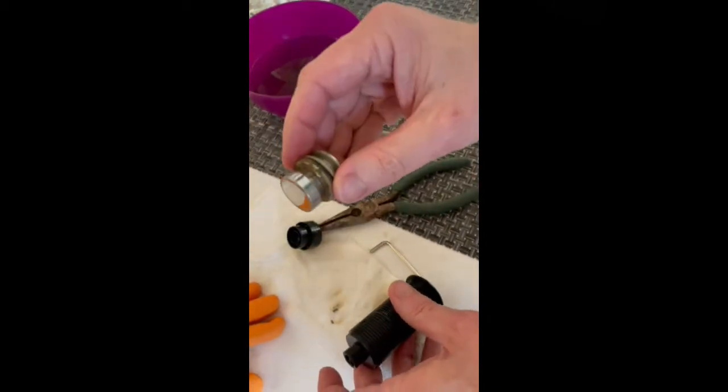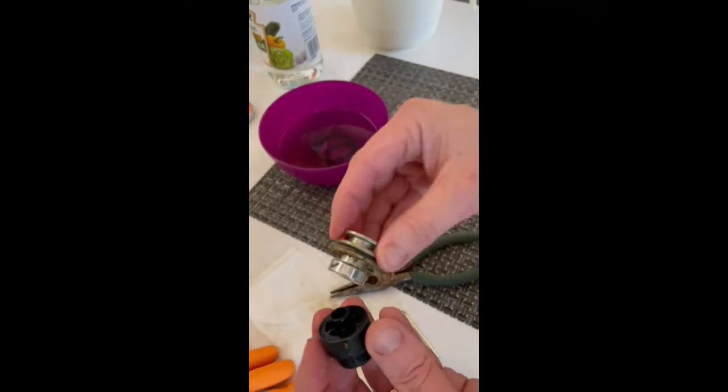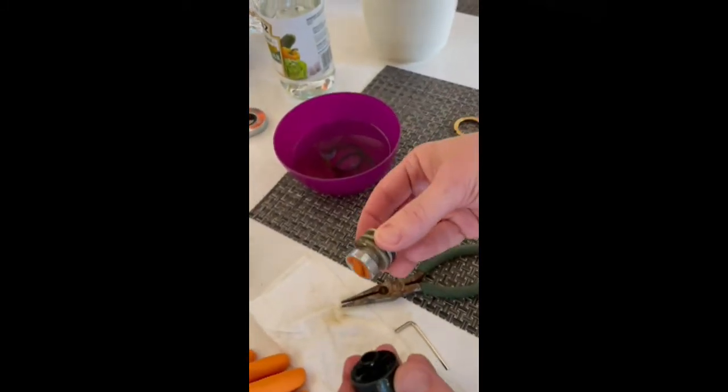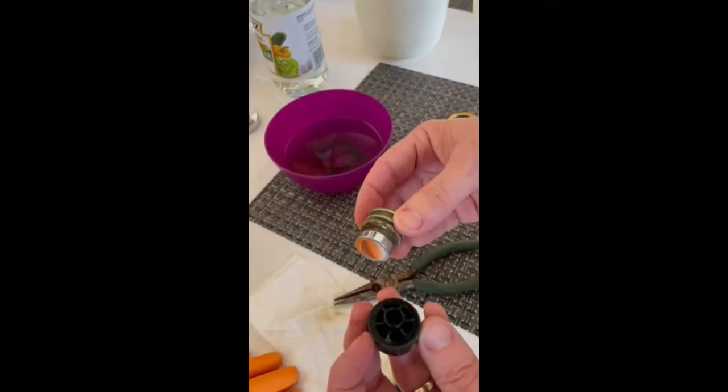Now we're just going to throw this into a vinegar or water bath. This one actually doesn't have that much hard water on it, just some debris. That's it — just reassemble it, rinse everything off, and it should be back to normal.